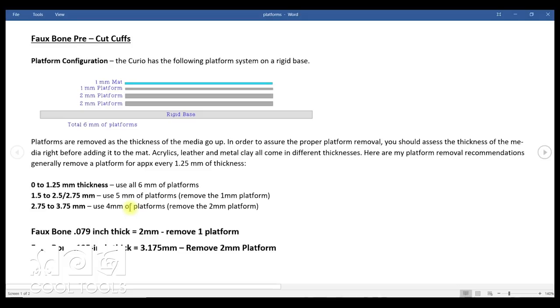I haven't really gone thicker than 3.75 millimeters. Our Faux Bone pre-cut cuffs come in two thicknesses: the thinner one is 0.079 inches and the thicker one is 0.125 inches. Since 0.079 is two millimeters, I go to my table and use five millimeters of platforms, meaning I remove the one-millimeter platform. If you use the thicker one, you'd remove a two-millimeter platform. For this particular design we're going to use the thinner one, but sometimes you want a more substantial cuff — it depends on what you're designing.